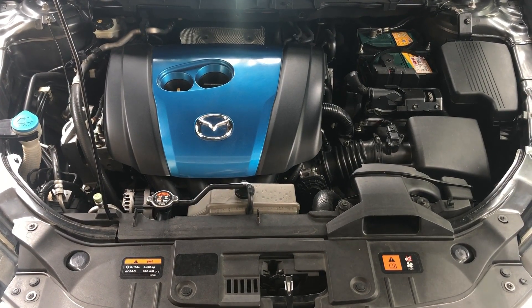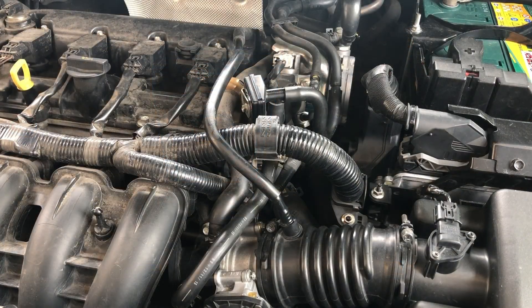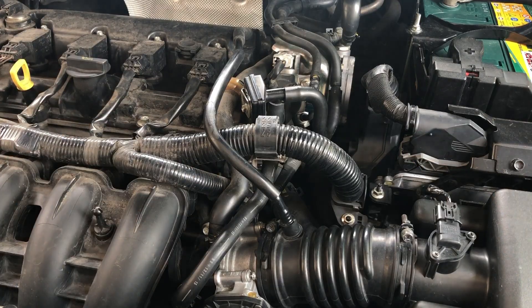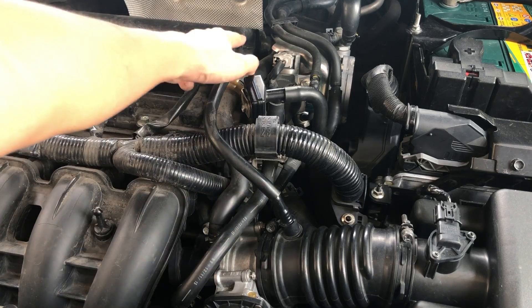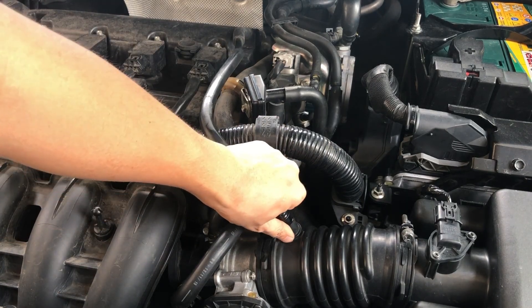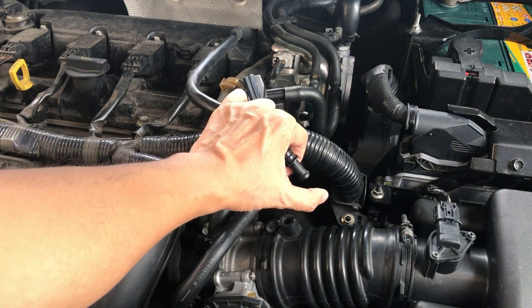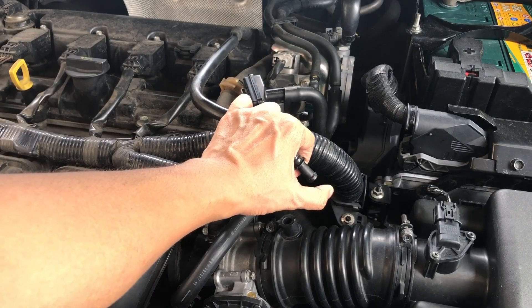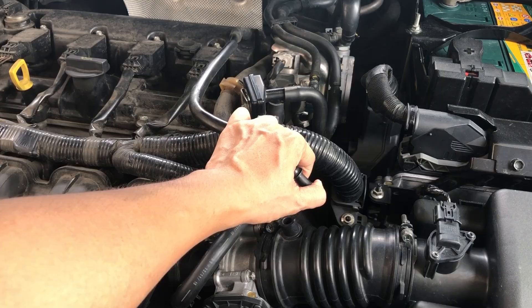In this video we are going to be checking the PCV valve assembly on this car. How do we check if your PCV valve is working or not? Basically what you have to do is locate your ventilation hose from the PCV valve, remove this end, and then start up the engine. Put your thumb on it like this — if there's a vacuum pressure, it means that your PCV valve is working as it should.